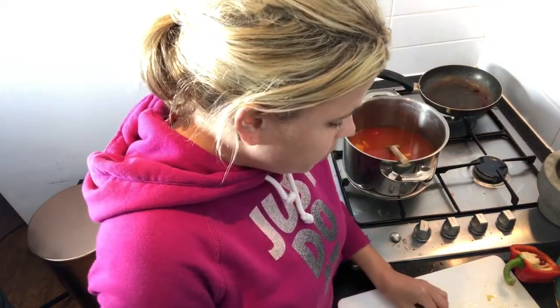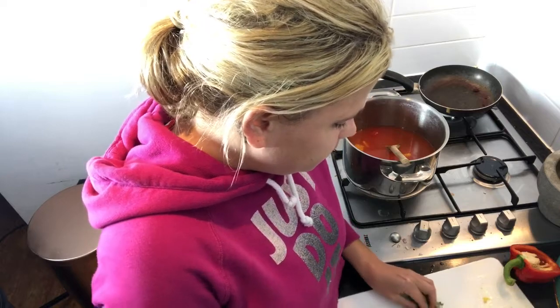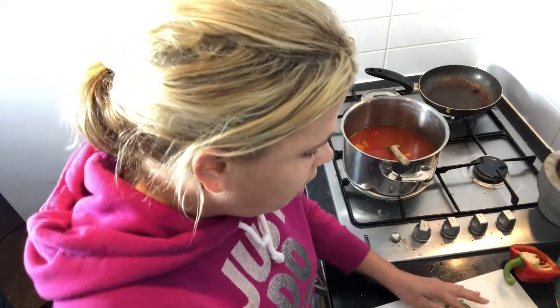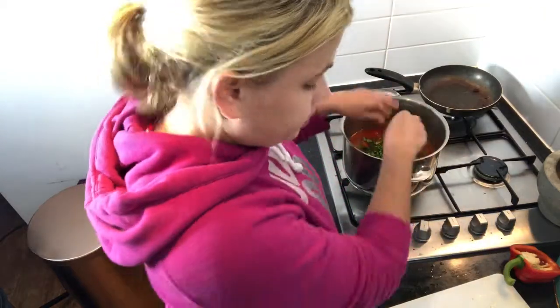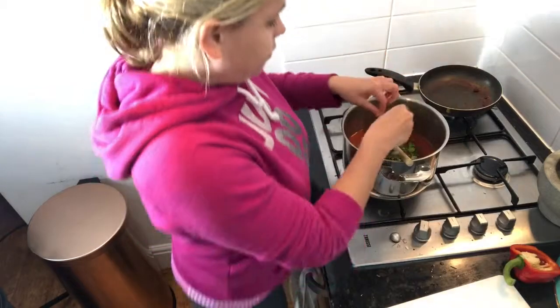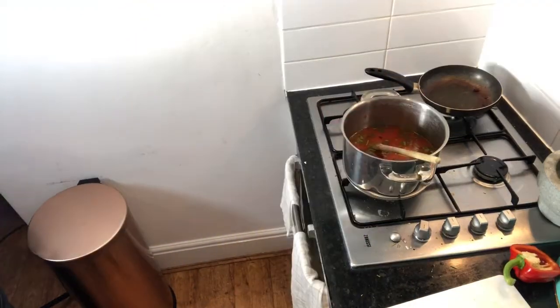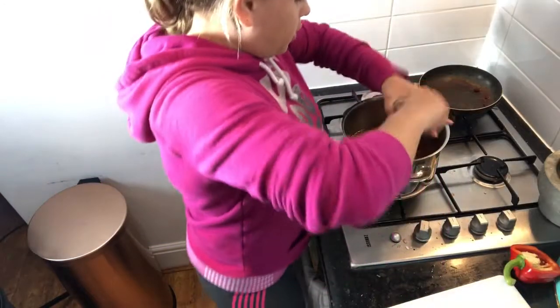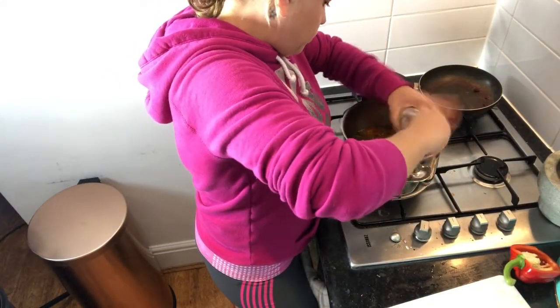I'm going to pop in some coriander now. Obviously if you don't like coriander, leave it out — but if you know me, you'll know I'm obsessed. A handful, finely chopped, stalks and all — people, the stalks are delicious! Straight in. Then a bit of seasoning: pink Himalayan salt, and lots of black pepper. So that's the base of your sauce. I'm going to let that reduce down for at least half an hour on a low heat with the lid on, just let it bubble away and try not to touch it.